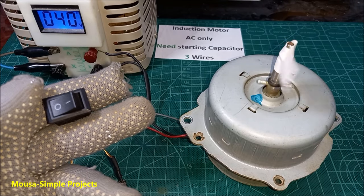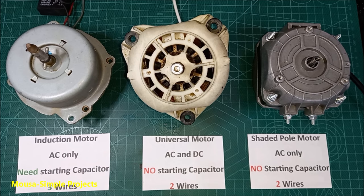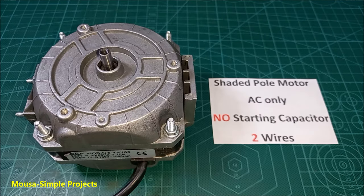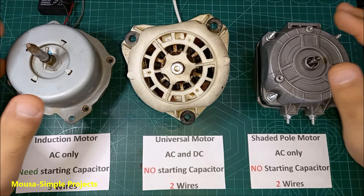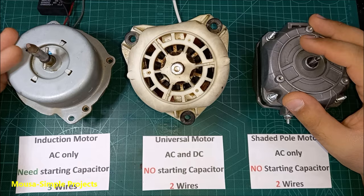I want to show you how to reverse a single phase motor. Here I have three different types of motor: induction, universal, and shaded pole. The interesting thing is that you have to use a different method for each motor to reverse it.